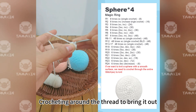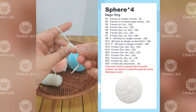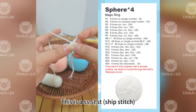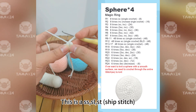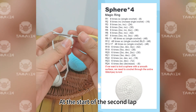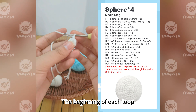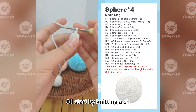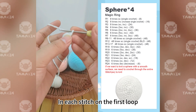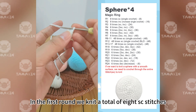Crochet around the thread to bring it out, then bring the thread out of the loop again. This is a slip stitch — the first round is complete. At the start of the second round, weave a chain stitch first. The beginning of each round starts by knitting a chain stitch.